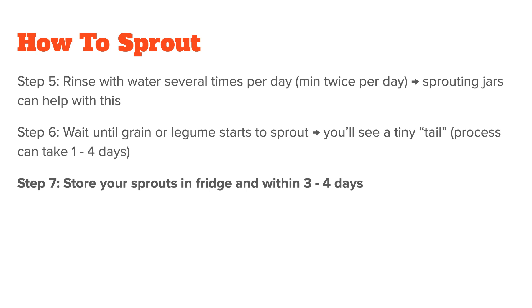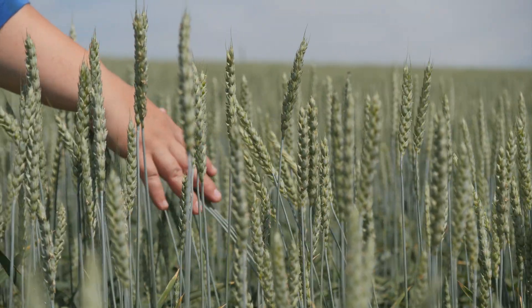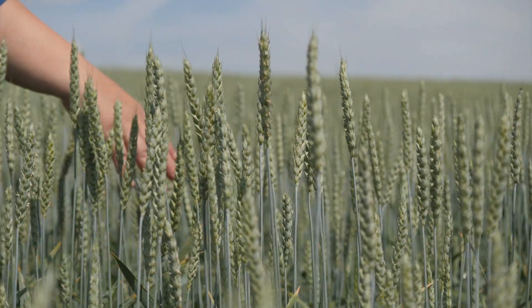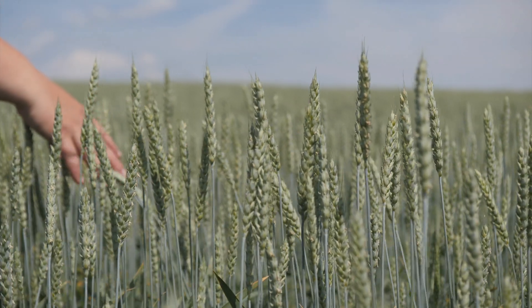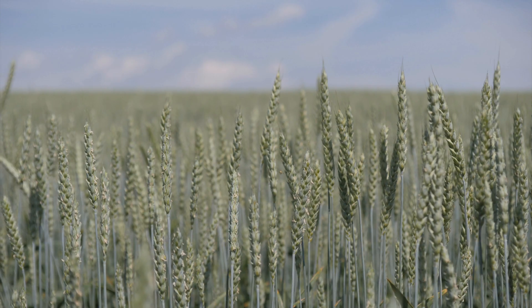Once this is done, you should store your sprouts in the fridge and use them within three to four days for optimal nutrient density. That's my guide to soaking and sprouting grains and legumes. Unfortunately, I couldn't give you a one-size-fits-all approach here, but to be honest, with the current state of nutrition research, no one can. I hope you still found it useful and maybe want to try it out yourself.